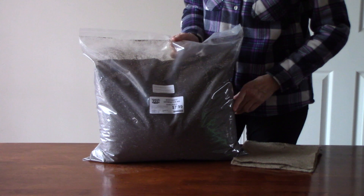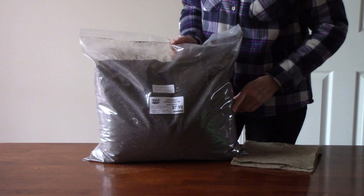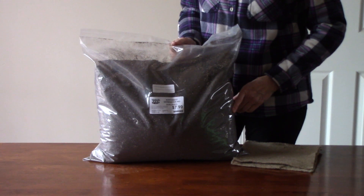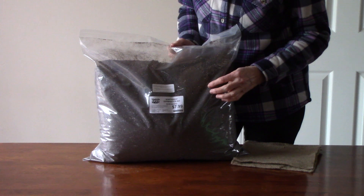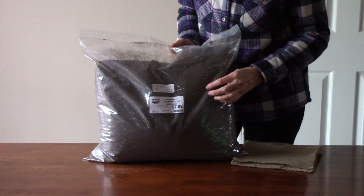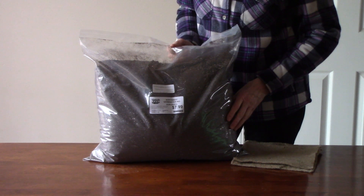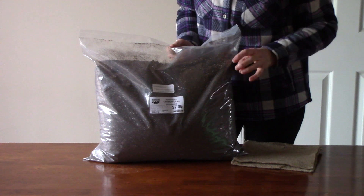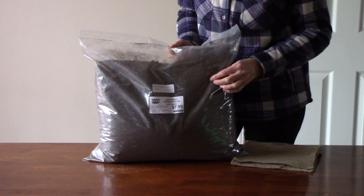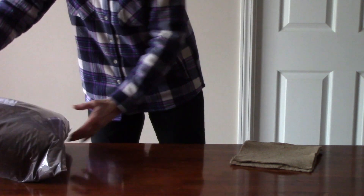Another thing you're going to need is some type of growing medium to grow the seeds in — or on, as you'll see in a moment. This is a germination mix or seed starting mix. I got it at our local garden center and it's a very light, fluffy mix. It's sterile and this is what I like to start my seeds in.